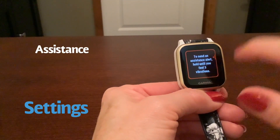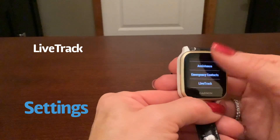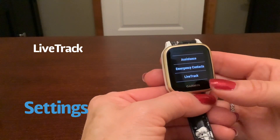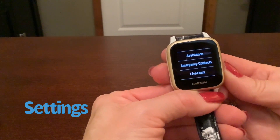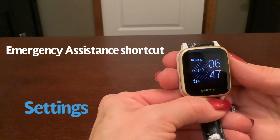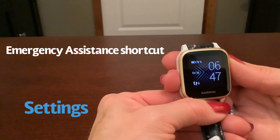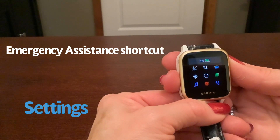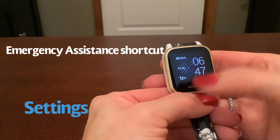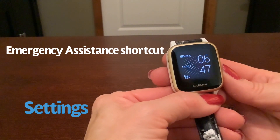If you weren't working out but hurt yourself, you could still hold the button down to send assistance. Live track allows people to actually track where you're at — for example during a 5K. Another way to send out emergency assistance to the people you've set up: if you hold the A button down for three seconds, it will count down 5, 4, 3, 2, 1 and send out an emergency notification to the people that you've set up.